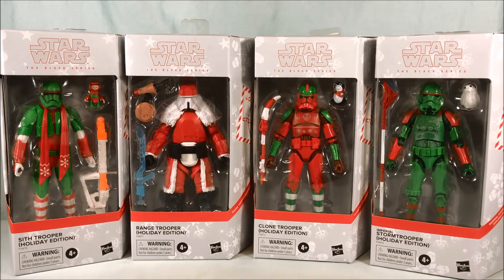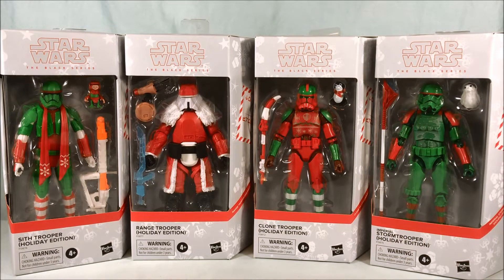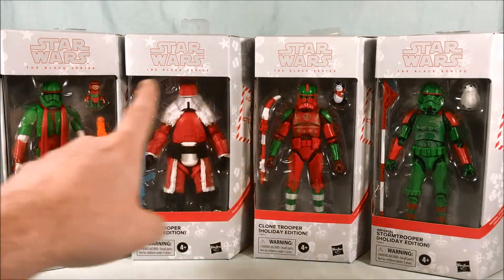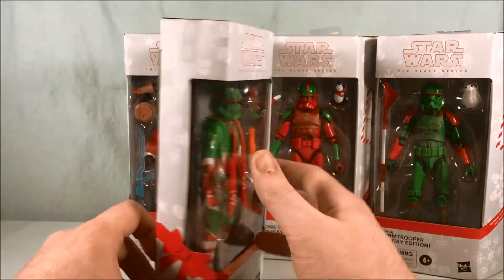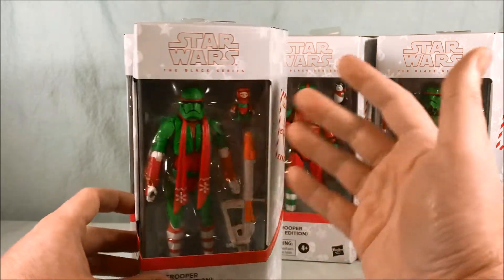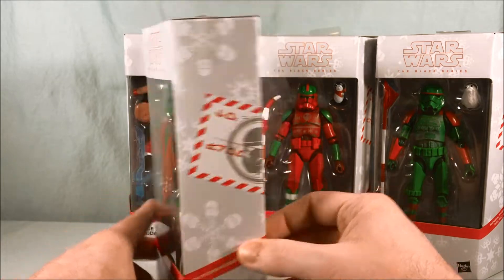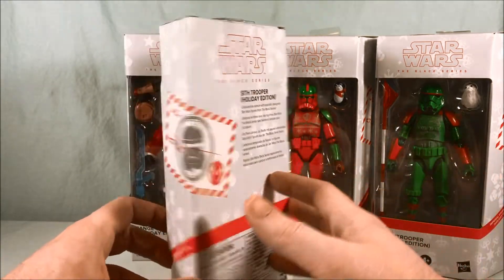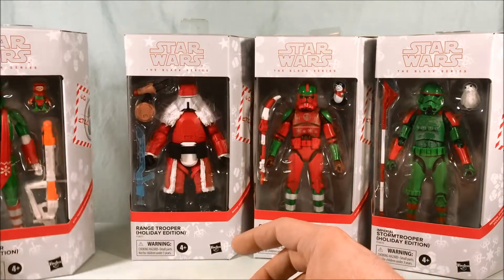So we're going to take a look at these four. I think they look fantastic — they even have ugly sweaters, which I think looks absolutely fantastic. This one's dressed as Santa Claus and they have little repainted porgs and Babu Frick. Dio's here dressed as Rudolph. These look like a ton of fun. The packaging has this kind of snowflake Christmas design, almost like you're sending a package to someone. I think they did such a great job with the packaging. It's fairly basic, but it gets the point across and definitely has a holiday theme.